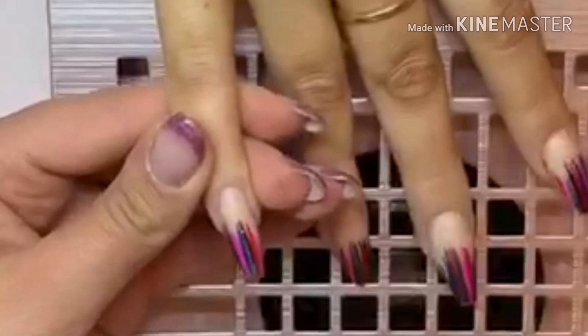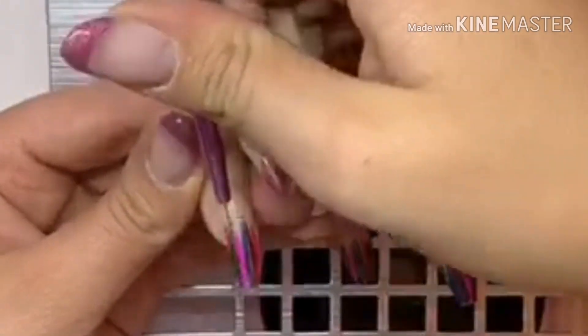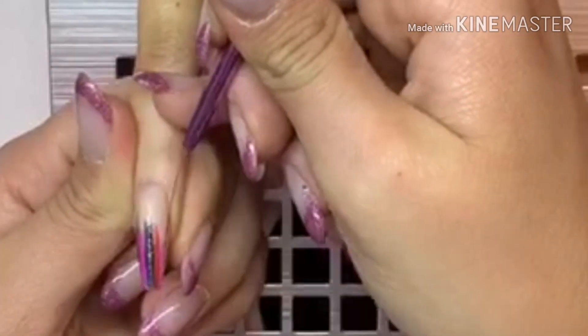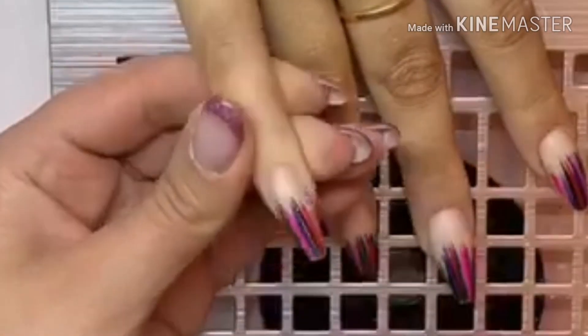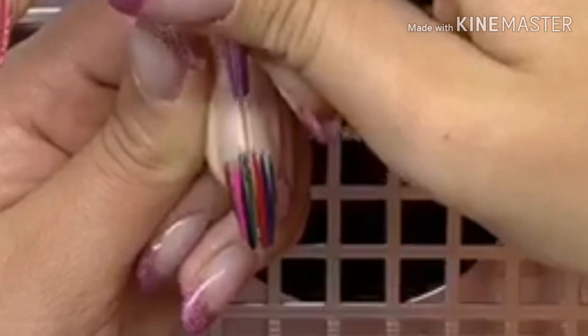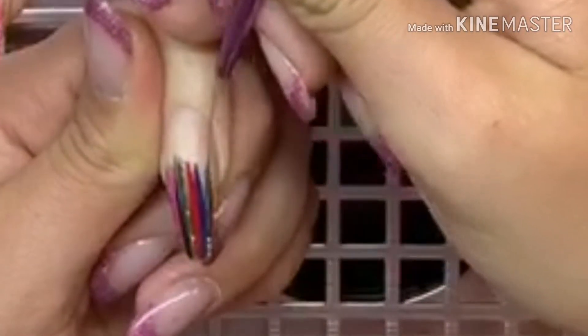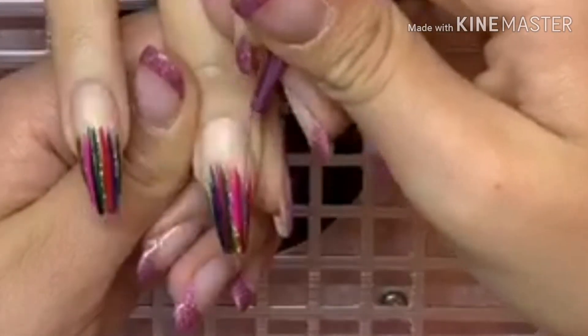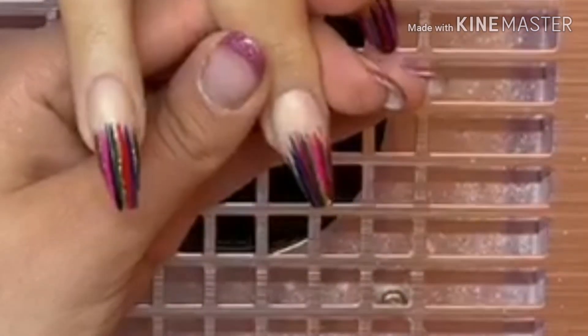Once all my desired colours are down, I'm coming back in with a slightly thinner striping brush and using a gold glittery gel polish — again I can't remember what this one's called, but I'll leave it in the description box. It is one of The Gel Bottle diamond ones, I think. Once I've done all of that I'll cure these.